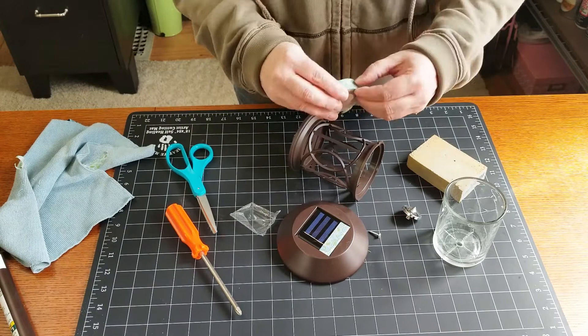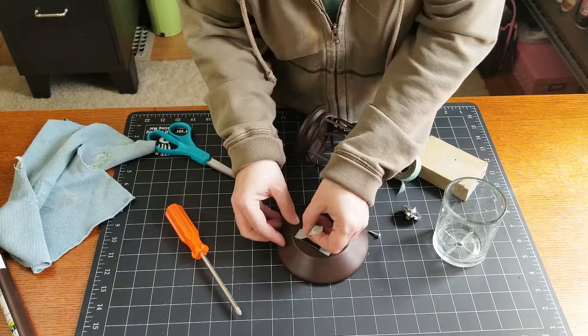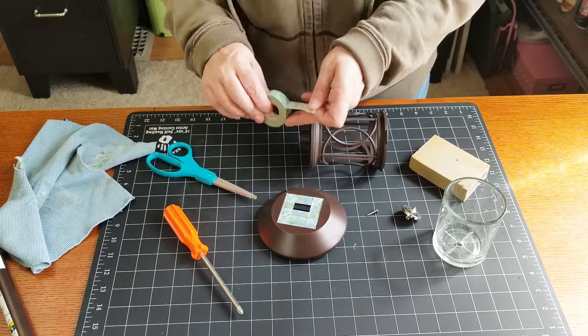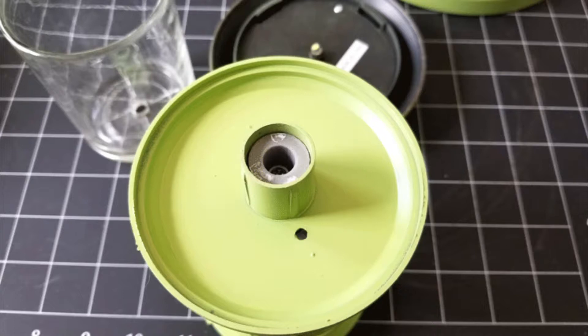Once I get it positioned just right so it covers everything, I smooth it out and keep going until the entire solar panel piece is masked off. I don't want any paint to go on there. Of course I do both solar lights, and now they're both ready for painting.